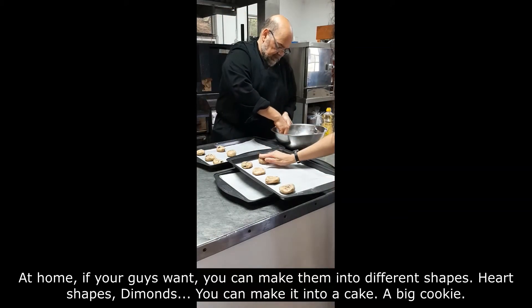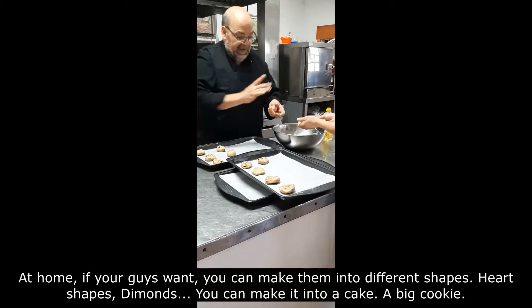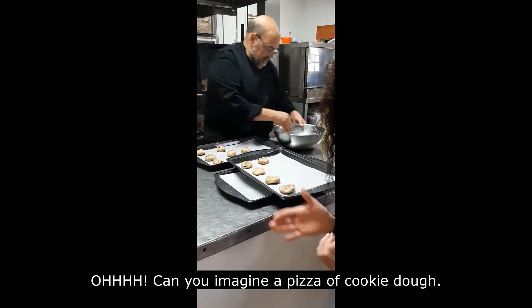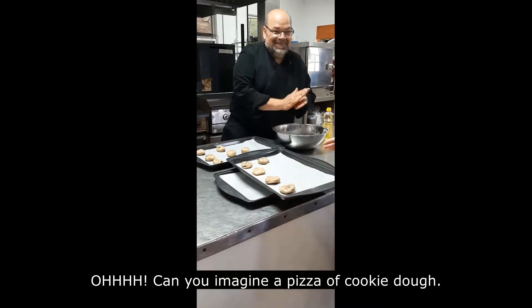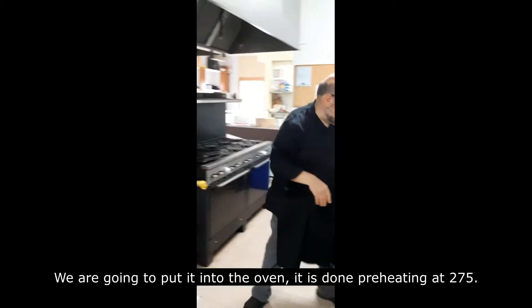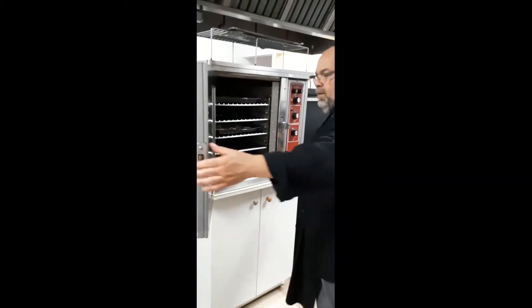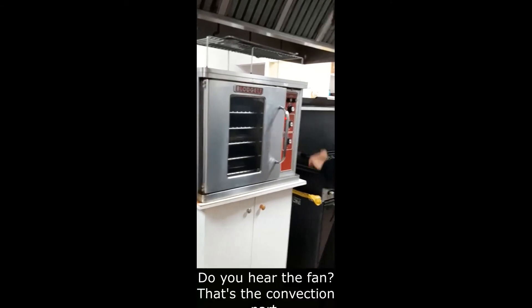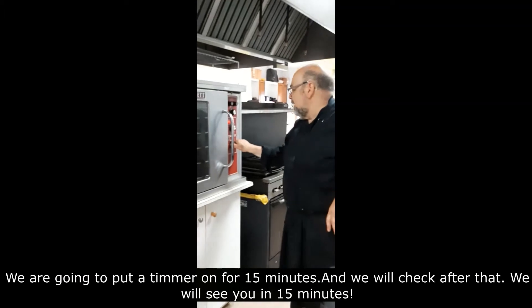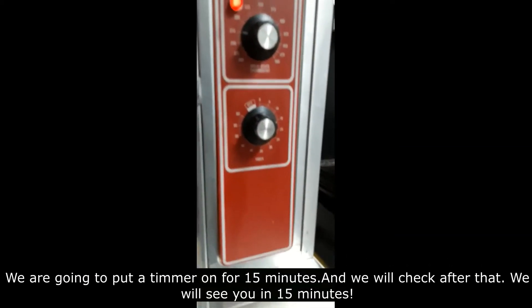At home, if you want, you can make them into different shapes — heart shapes, diamonds, a big cookie cake, or even a pizza of cookie dough! Now we're going to put them in the oven. The oven has been preheated to 275. You can hear the fan — that's the convection part. Put a timer on for 15 minutes and we'll check them after that.